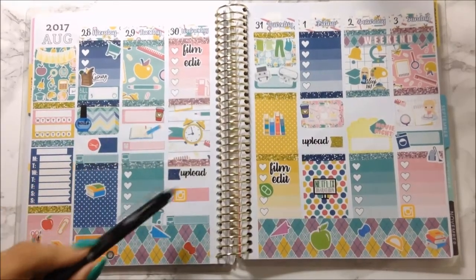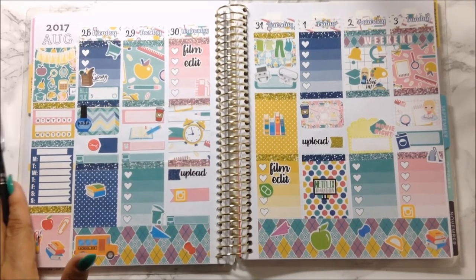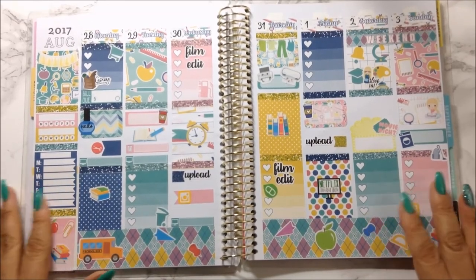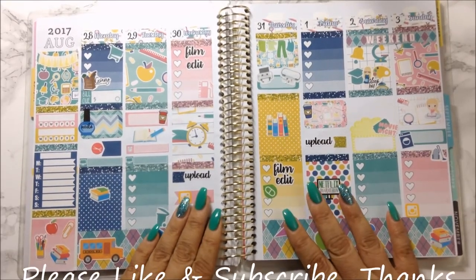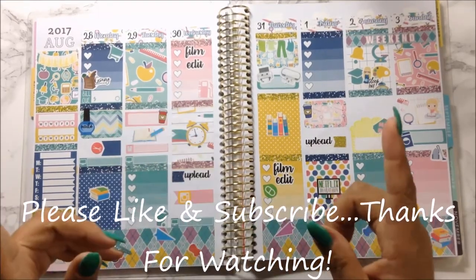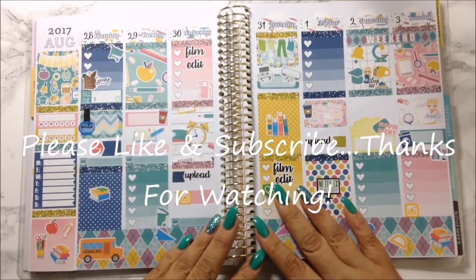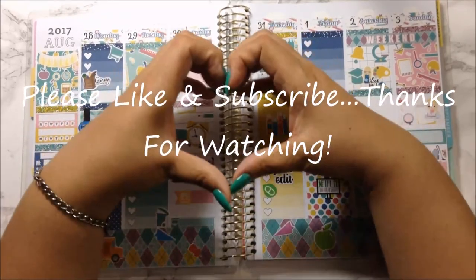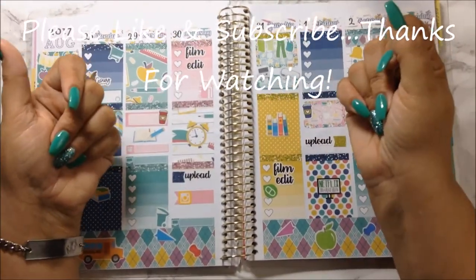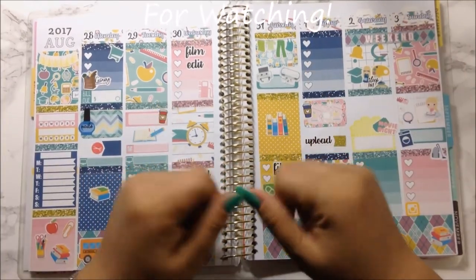Stay tuned for that on Instagram. That is it, and I really hope that you did like it. If you did, please go ahead and give me a thumbs up — it really does help my channel. If you're not a subscriber, please go ahead and do so — click that button right down below and don't forget to click on the bell so you'll be notified when I do upload again. I have nothing else to say besides I love each and every single one of you. Make sure you take care of one another. I will see you in my next video.